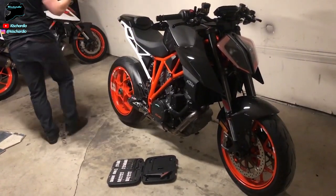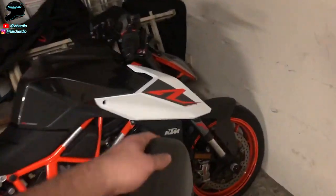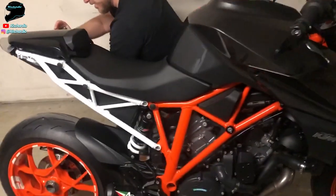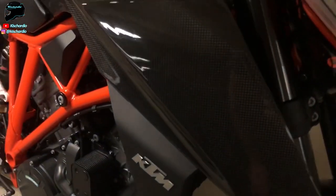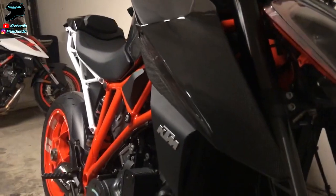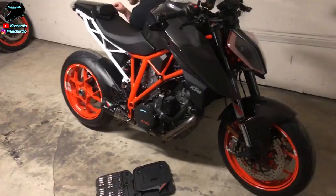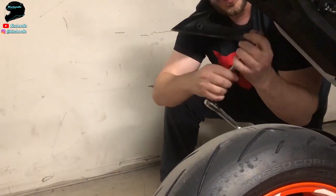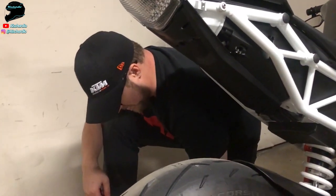This thing is coming together nicely. The big debate — tell me in the comments below — is this front fairing here. Do we want any decals? We've got this 'R' decal on the OEM fairings, just a sticker, and now we're trying to figure out on the new black carbon fiber fairing: do we want to add a sticker, which would take away from the carbon a bit, or do we want to leave it plain? Let's take a step back and look at the bike.